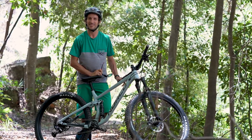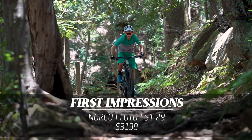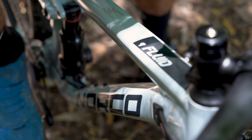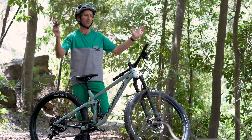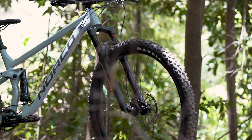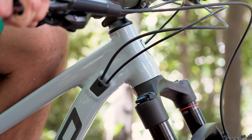Well, would you listen to those cicadas? It must be summer. And we're here with the Norco Fluid FS1. The Norco Fluid series had a complete revitalization for this year, and we're here with the top tier model in the Fluid series, which we've gone for in the 29er version.